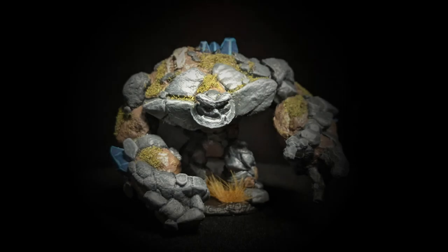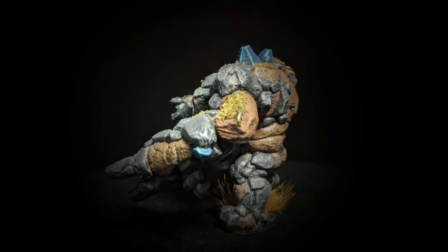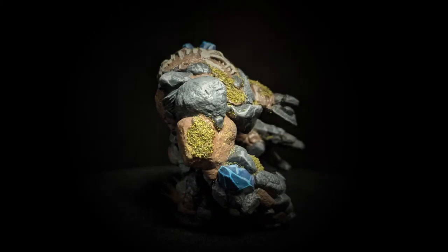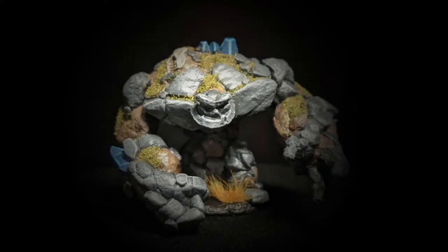Back for day 62, and today I painted a stone golem or stone elemental. It goes along with a fire elemental I painted a couple months ago — I'll eventually have the whole set. I started off by priming in black, then used Skavenblight Dinge to paint all the gray rocks, and then Gorthor Brown to paint in all the brown dirt or brown rocks.